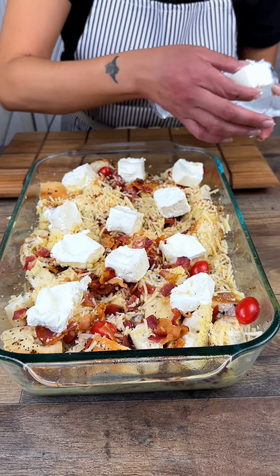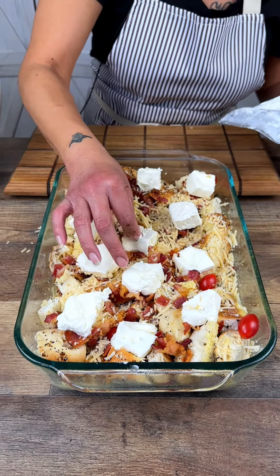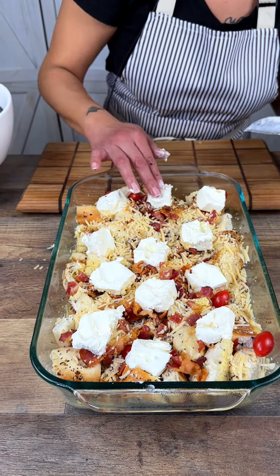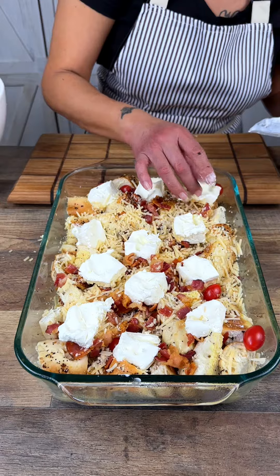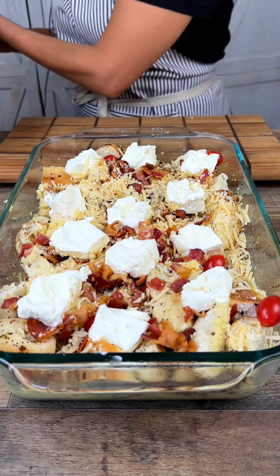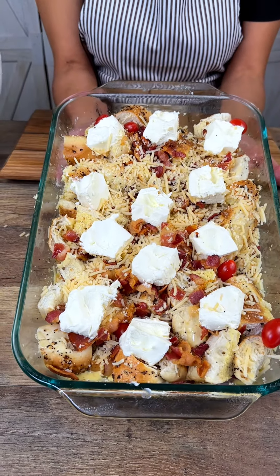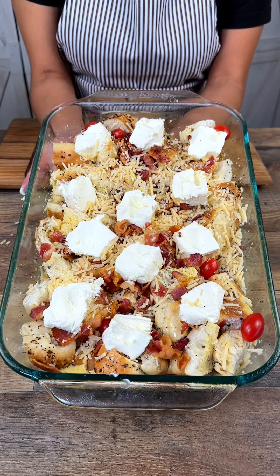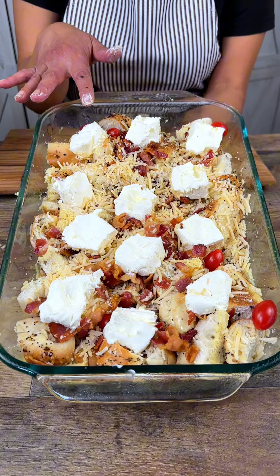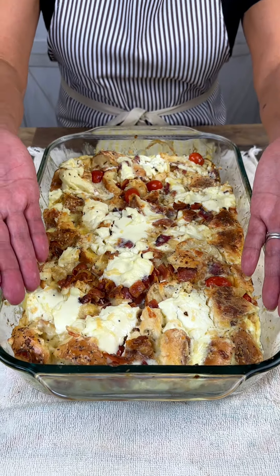There doesn't have to be any rhyme or reason to it, just kind of get it in there. I would smash everything down — when I put it in I'm kind of smashing it to encourage it to spread out. Always use clean hands — there should never be a reason why you are cooking with dirty hands. Then you're going to pop it into the oven at 350 until everything is golden brown. You could let it sit overnight even with the cream cheese on it, but we're going to bake it and come back in a little while.